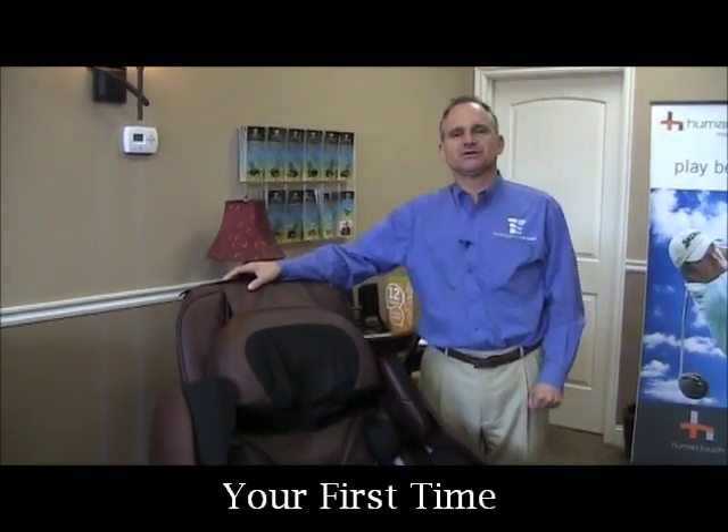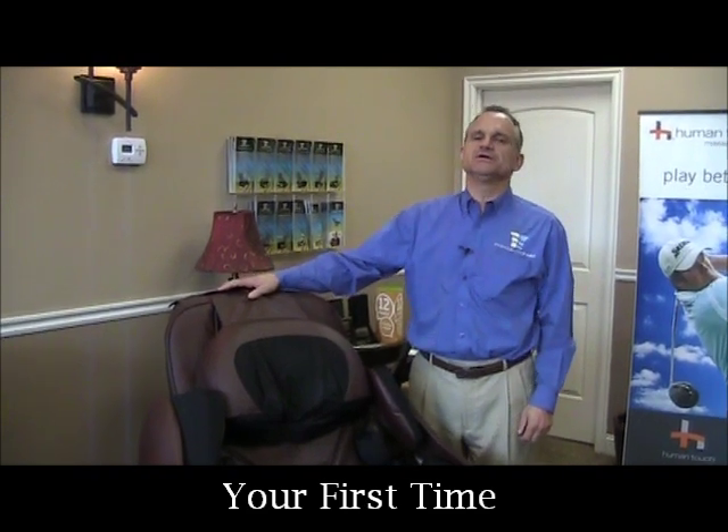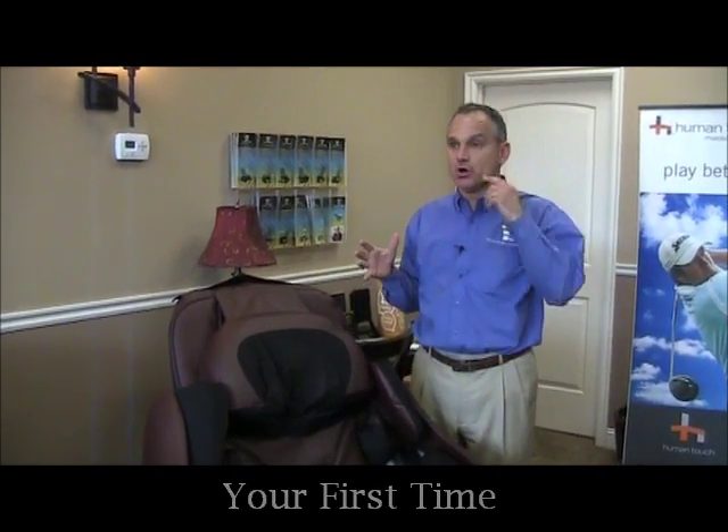Hi, I'm Dr. Alan Widener from MassageChairRelief.com, and today we are going to introduce you to the Inata Sogno for someone using it for the first time who wants to get started and doesn't know exactly how to use it.